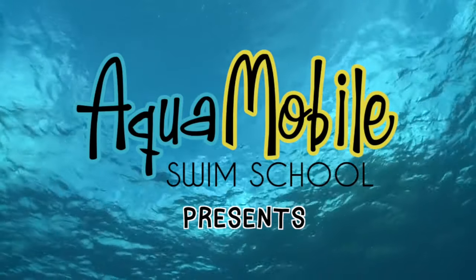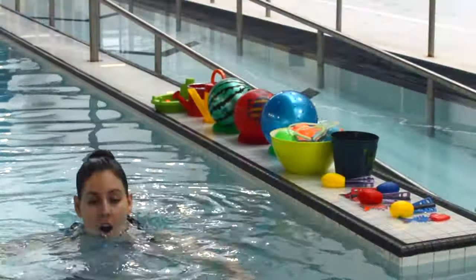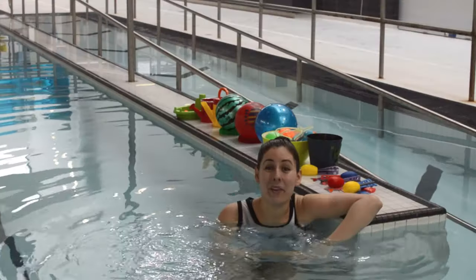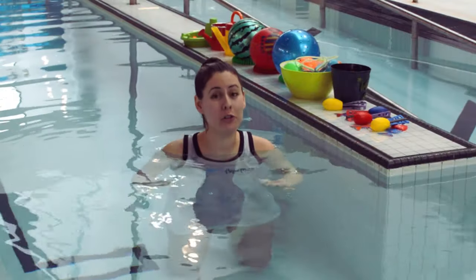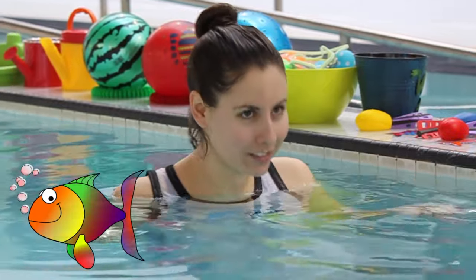Today in Aquamobile's Fun Way to Swim video, we'll be learning all about bubbles and breathing. We're going to be learning about bubbles. Bubbles are super important for swimming because they let us keep our face in the water for longer, like a fish.